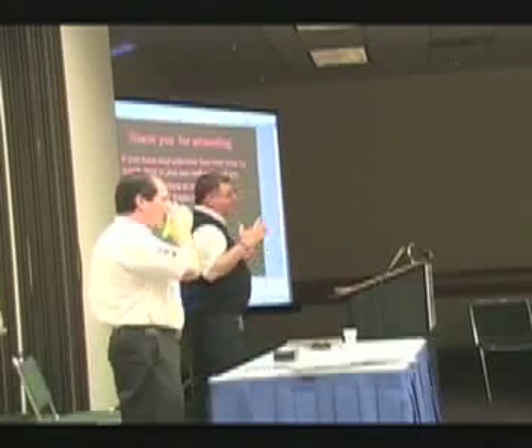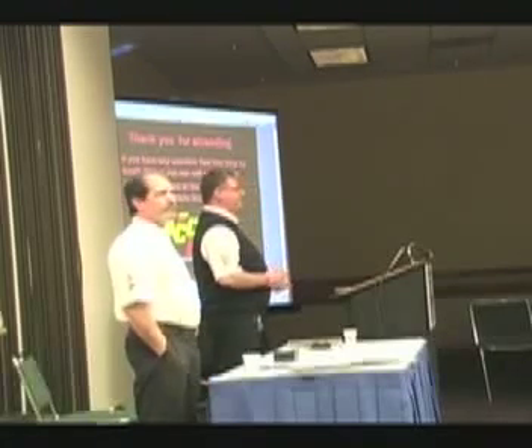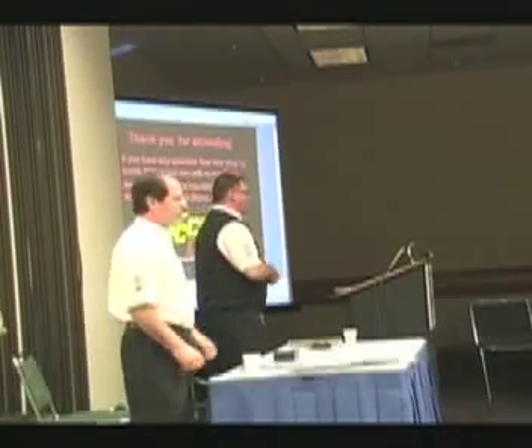Well, great. I'm glad you all came. Hopefully I handled my time well. Any questions — you can find me here, or if you've got my business card, email me, call me, whatever you like.